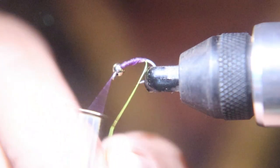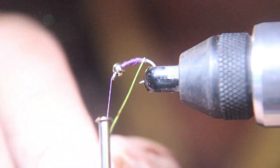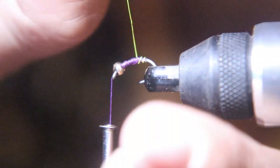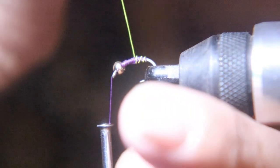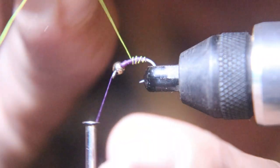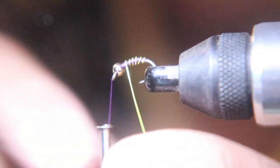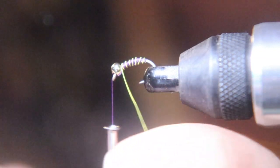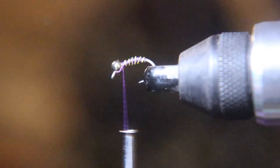Now we're going to rib this purple killer. I'm going to helicopter that wire off and tie it off.